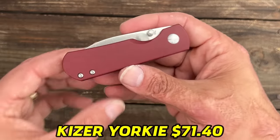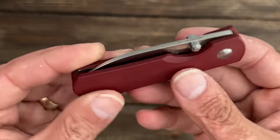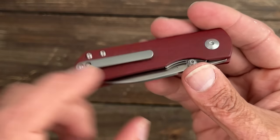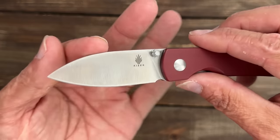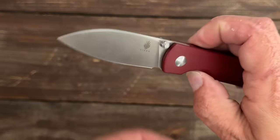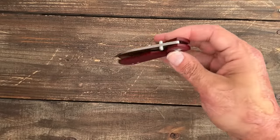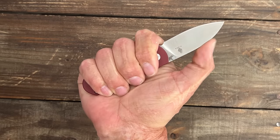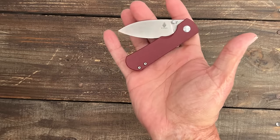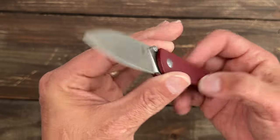The next one I like a whole lot as well — that is the Kaiser Yorkie thumb stud. This one has the red contoured richlight scales. Richlight is like a paper micarta. This is a Ray Laconico design. Comes with a milled clip. Mine has excellent action. You have a full flat ground blade — that blade shape is what I love so much. M390, super smooth. My medium-sized hands still get a nice four-finger grip, especially without the flipper tab like on the original. If you have three-inch-and-under blade laws, this would be a great knife, or if you just like smaller knives — I don't think you'll scare anybody with this one.